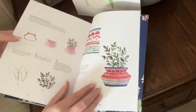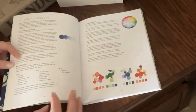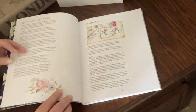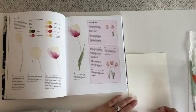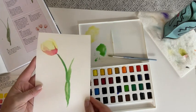She is so good about introducing the tools you need, the basic techniques, and how to paint the brushstrokes needed to create the flowers. I started with the first flower, the tulip, and I had so much fun and I think I was successful.